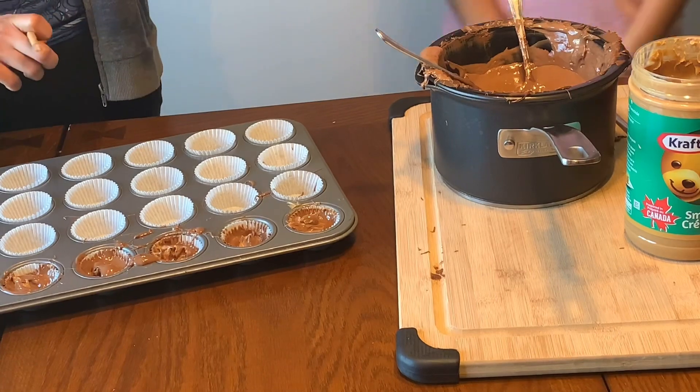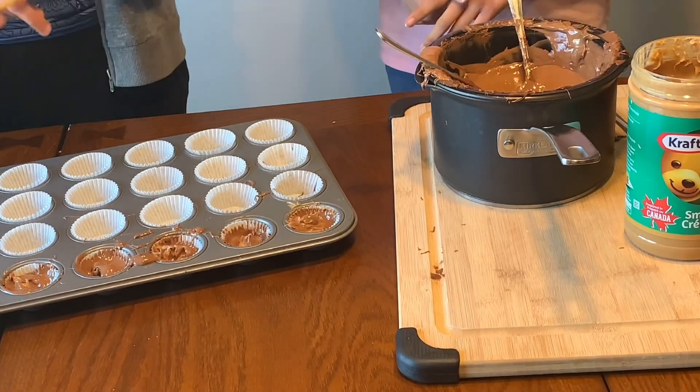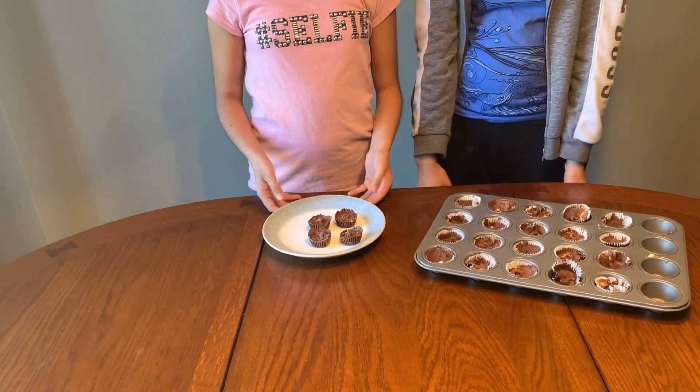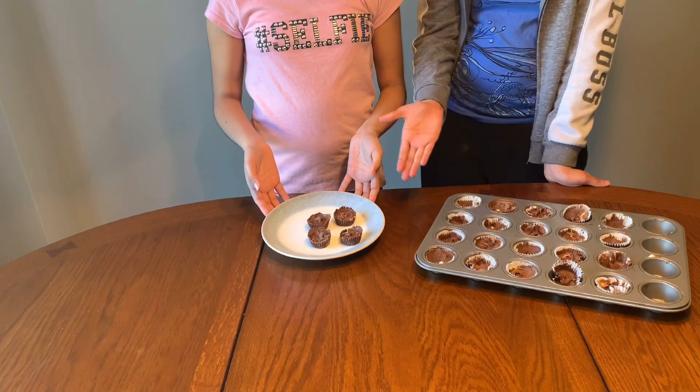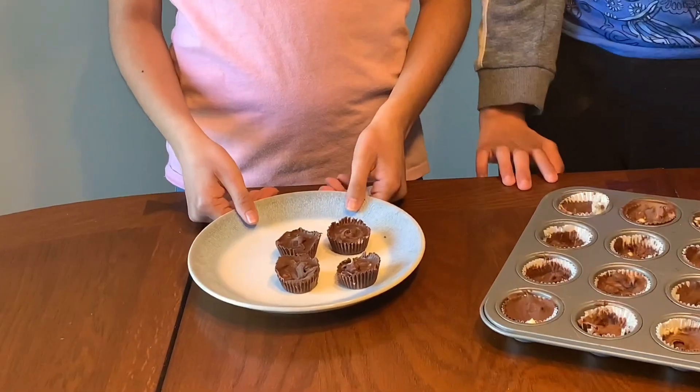Now we're going to finish these up and put them in the freezer. This is our finished product — the chocolate and white chocolate cups. Yes!